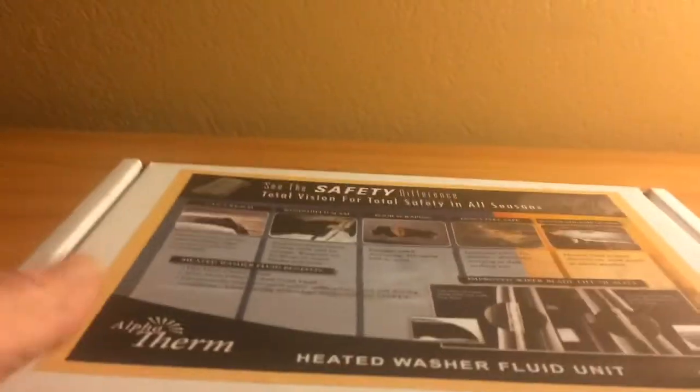Here's the brand name of it: Alpha Thermal. And right there it says 'Sea Safety' — 'See the safety difference. Total vehicle for total safety on all seasons.' Gives you a little description of what it does. Now I'm going to open this little box up. I hope I can leave a link to it in the description box here to where you can order these from the company themselves.